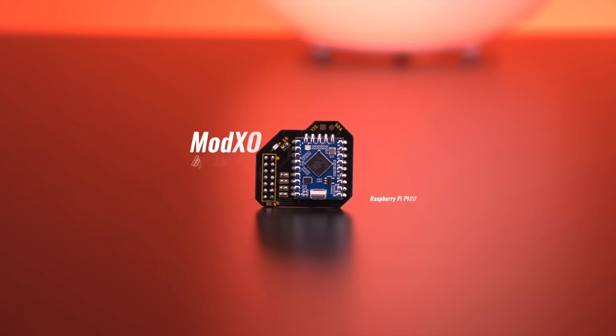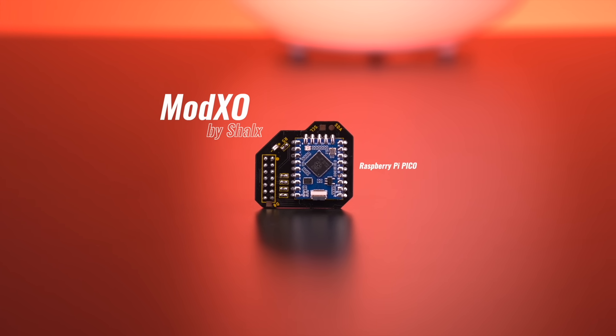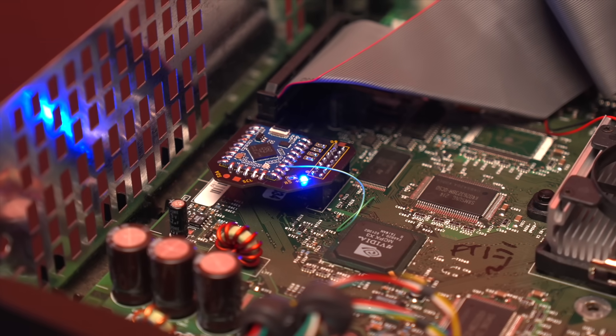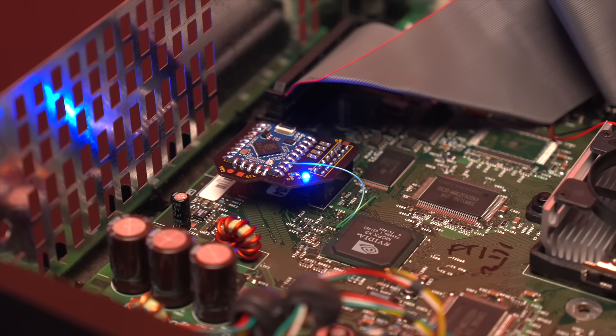My name is Tito and welcome to another episode of Retro Renew. Today I'm super excited to show you a brand new project for the original Xbox. This is the ModXO, pronounced 'Mod Show' — an all-new Raspberry Pi Pico-based modchip for the Xbox, created by a modder from Mexico named Shellax.